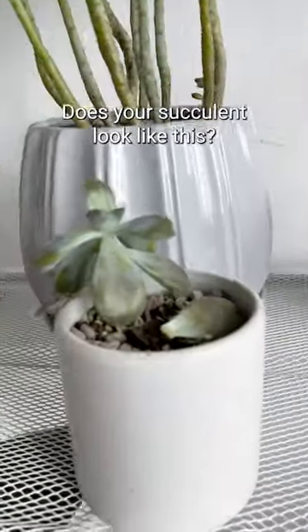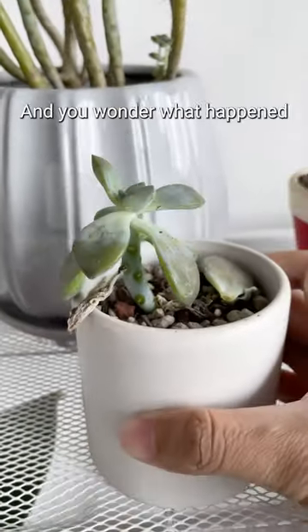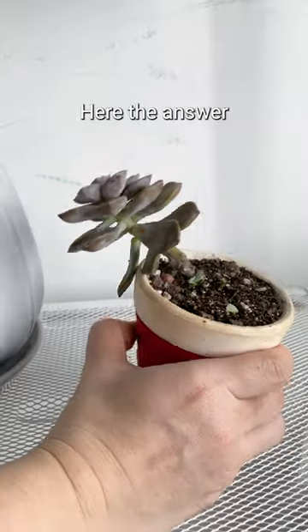Is my succulent unhealthy? Does your succulent look like this, and you wonder what happened? Here's the answer.